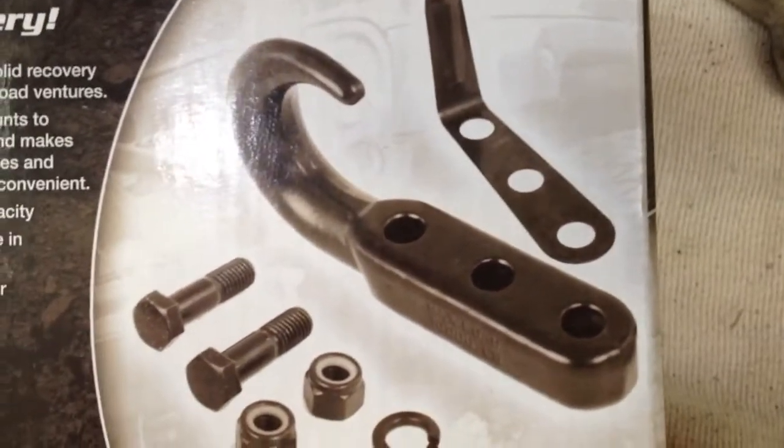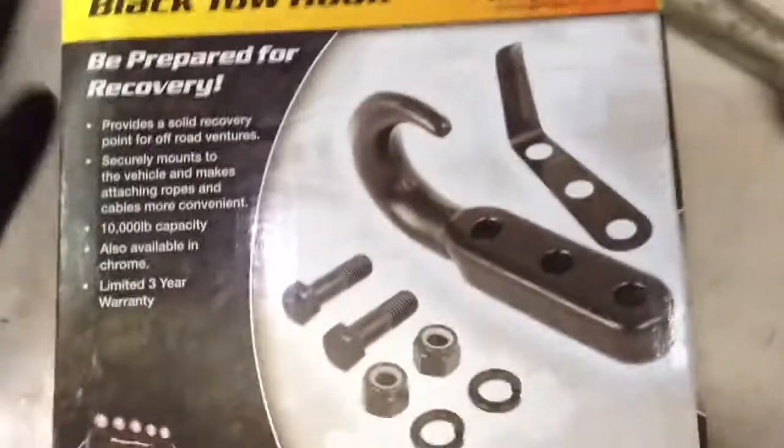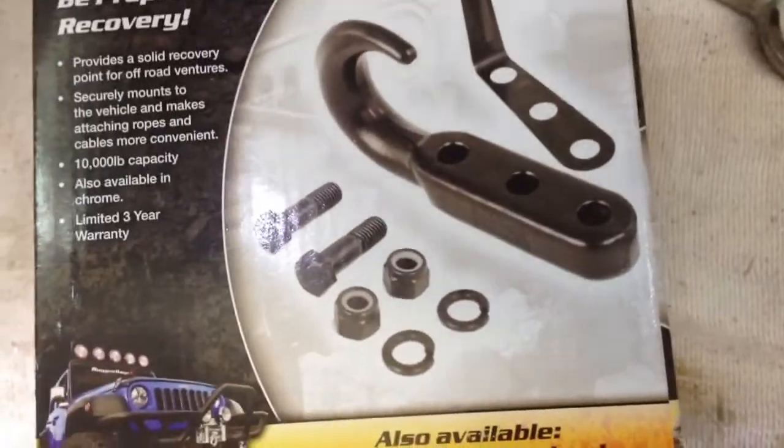Alright you guys, this is for a 94 Jeep Grand Cherokee V8 Grand Llorado. When I was trying to install some aftermarket hooks, I don't really need them to be towed out of the mud or anything like that, but I do occasionally go to some light off-roading where I might possibly have to pull someone else out. I didn't need a lot of strength because of that, but I wanted to do this cheap. These here were $16 a piece off of Amazon.